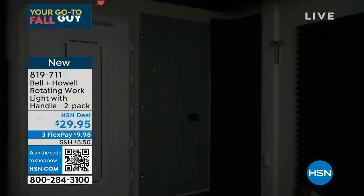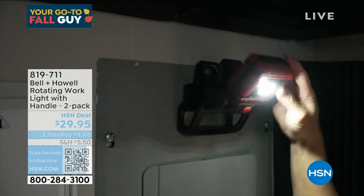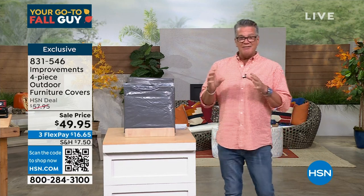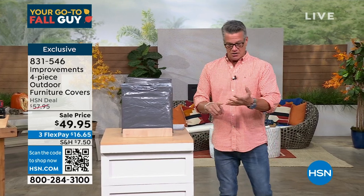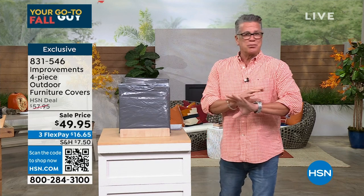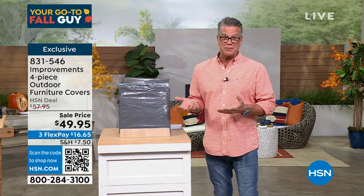So as I mentioned, we're getting close to fall — this is the Fall Guys show. Many of you have got a deck or outdoor patio furniture. This is the first time we've had this back in three or four years — I've been asking for it and it's finally back. It comes to us from Improvements: our four-piece set of outdoor furniture covers. We've got chairs, tables, a grill, picnic area — whatever it is, these covers are absolutely amazing. We're also going to give you a big cover for all your cushions. It's sold out in one airing every year. I started at 1,200 and already have only 950 remaining.